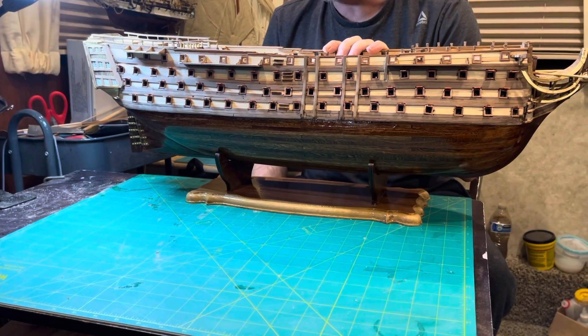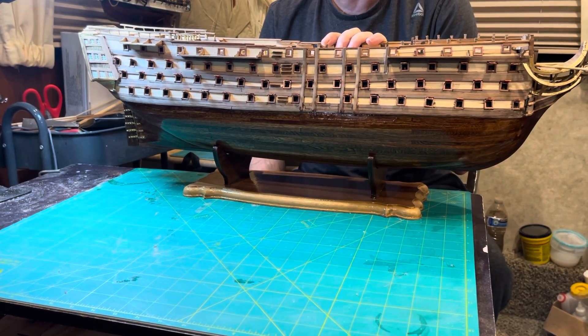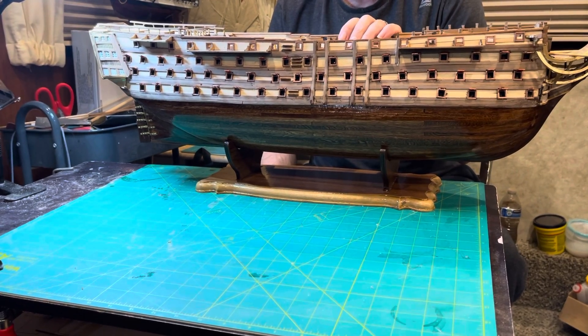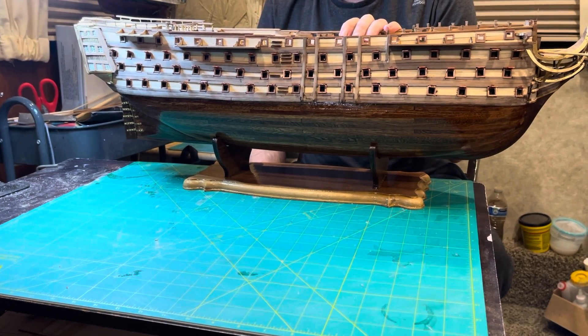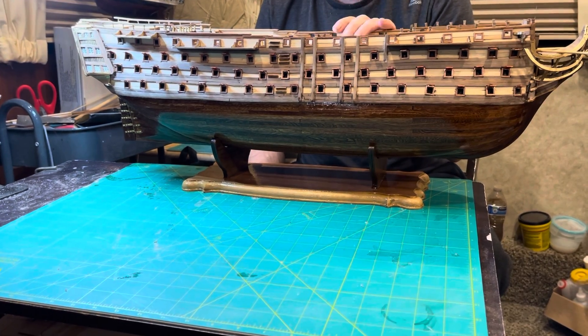The only other thing I changed relates to the model variants — apparently there are two versions of the Santisma. One model has metal cannons on the top deck that just need to be painted; mine came with wooden cannons. The other difference is that in some areas where you're supposed to use cheaper white wood, the other model came with African walnut four-by-four beam-type pieces.